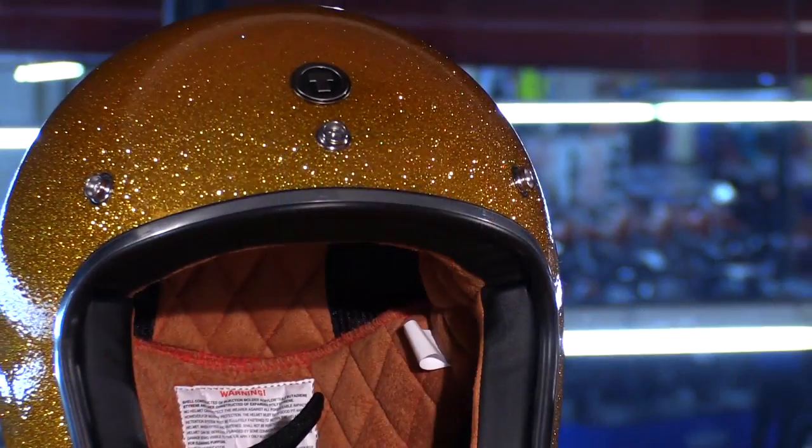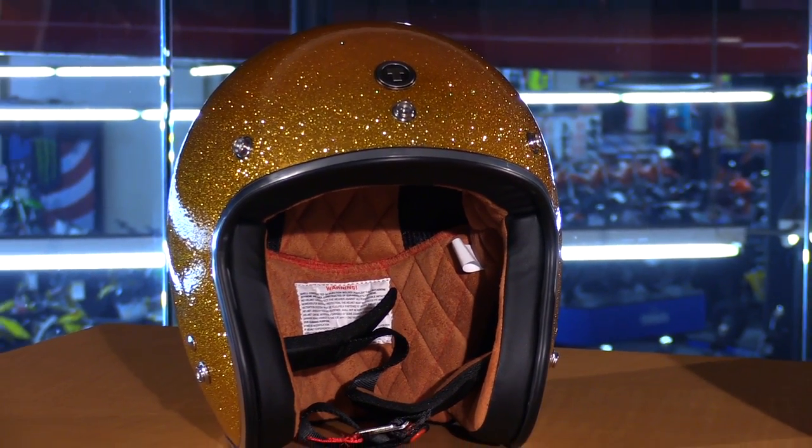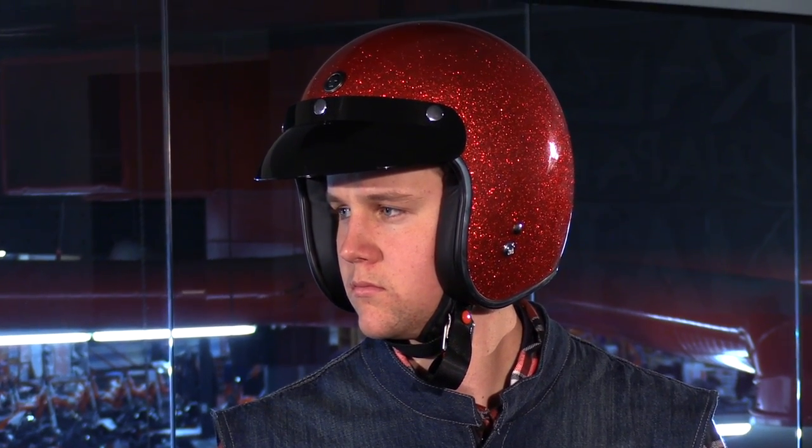What we have here is a nice open-faced design. You have a chrome trim around the base of the helmet, five different snaps to add a visor — a bubble visor. It comes with a three-snap visor in the box to really change up the look and keep it classic. Everything else is pretty much straightforward. It's very simple. There's no vents, which keeps it really classic looking.